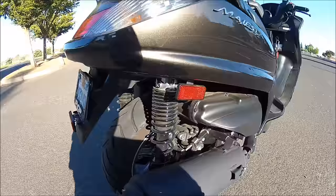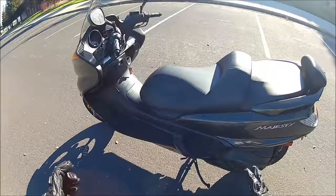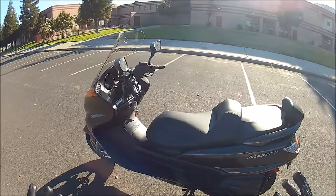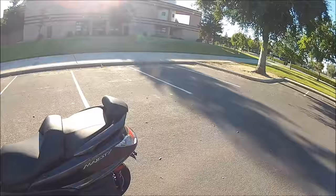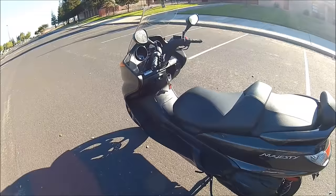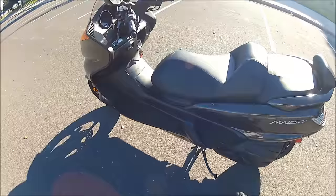On the Majesty specifically, you're going to want to put it on the softest setting because that actually makes the seat the lowest height it can go. Also, if you have a friend that rides motorcycles, ask them to bring it here for you so you don't crash on the way to the parking lot. And having very low fuel makes the bike as light as it can be. Most scooters only have center stands, so I'm going to show you how to take it off, especially on a big heavy bike like this one.